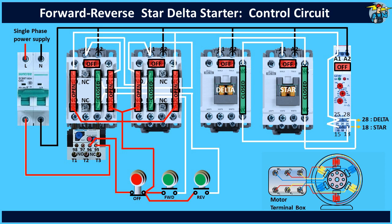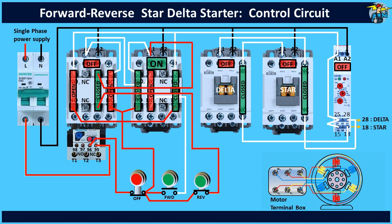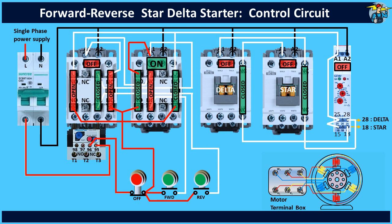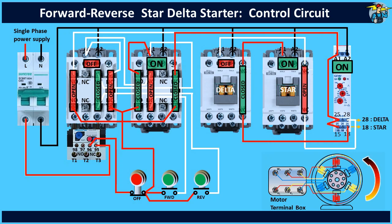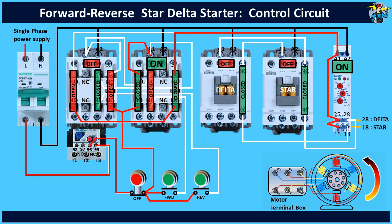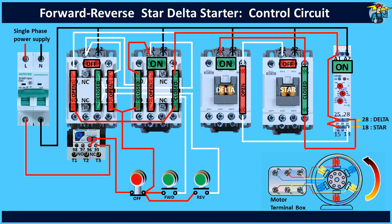Let's check the reverse running of the motor now. When the reverse push button is pressed, A1 receives control power, and therefore the reverse contactor is now energized. Latching circuit 2 is on now, so releasing the start push button will do no harm. Also the timer gets power now and the star contactor is energized. The motor runs in the reverse direction now. After the pause time setting on the timer, the delta contactor energizes, and the motor is now running on delta connection and will continue to run on delta connection until you stop it.